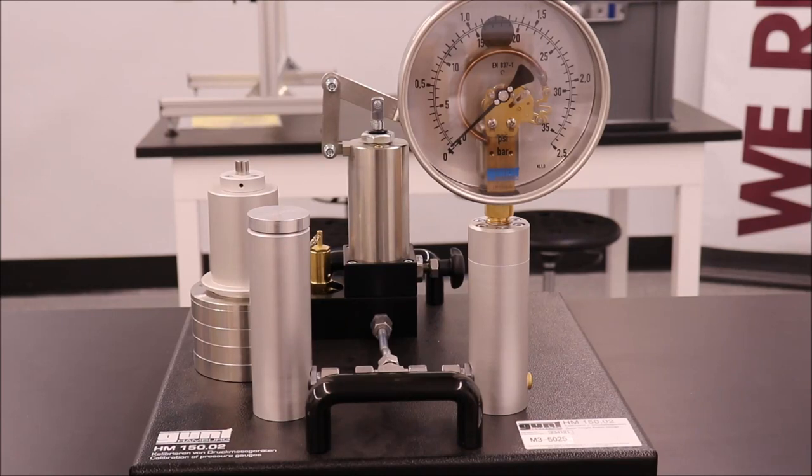In this lab, you will see two methods for pressure calibration. First, you will calibrate a pressure gauge.